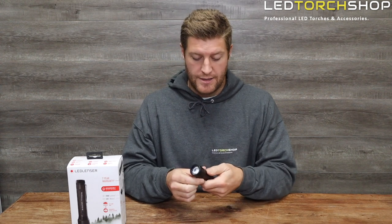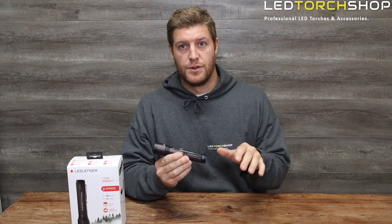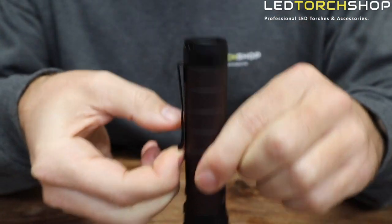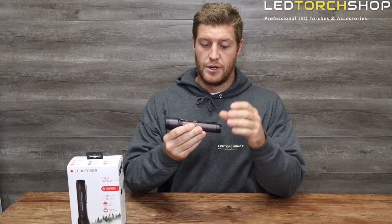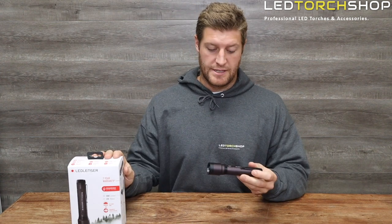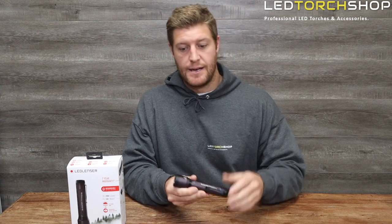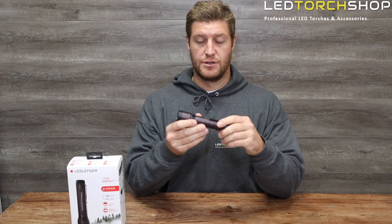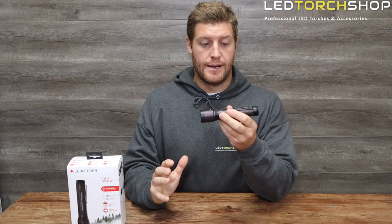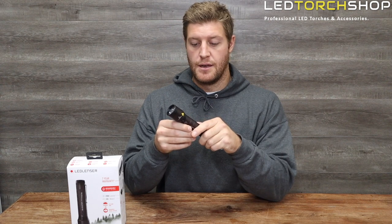The toggle is pronounced enough to feel with your thumb without sticking out much, keeping the torch's profile clean. You also get a pocket clip, so combined with the holster and lanyard, you've got three carry options with the P7R Signature. It's waterproof to IPX6/8 standard, so no dramas there. It covers everything from spot to flood, and it stands out as one of the best general-purpose torches — great for camping, four-wheel driving, or just keeping in the car.